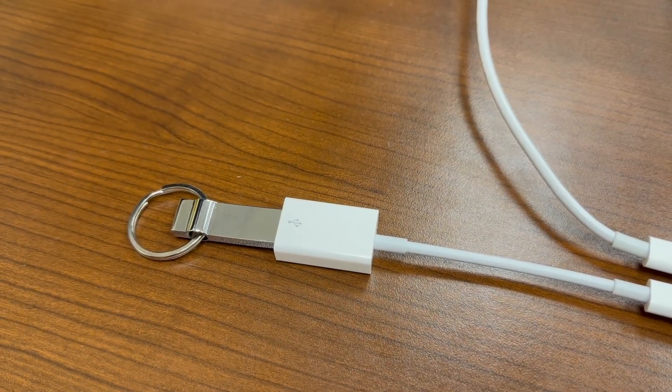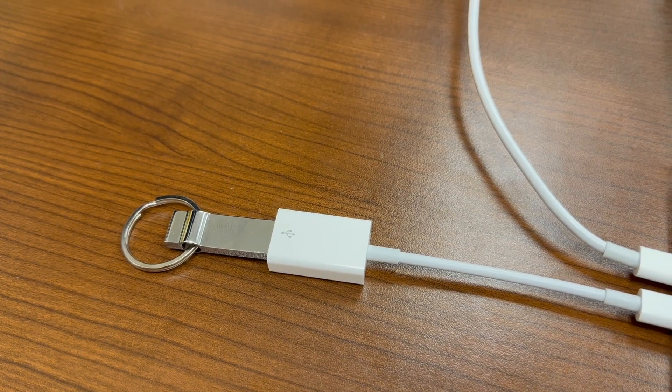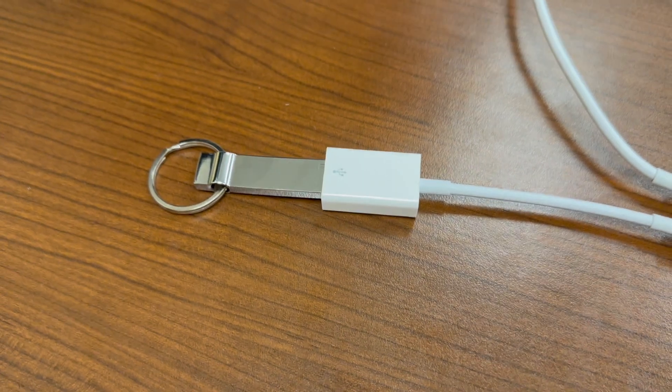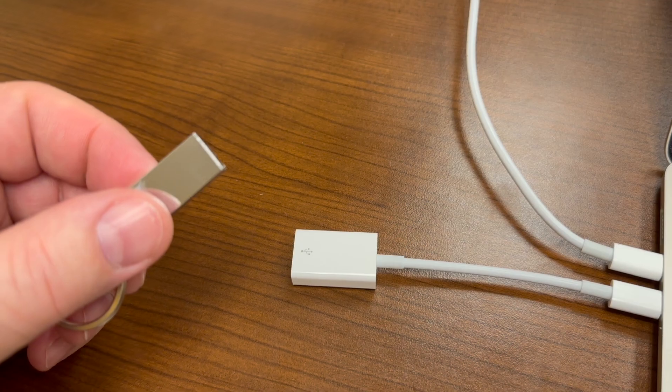To transfer your BONE file to the printer, we're going to use a USB drive. On your computer in your Downloads folder, find the file that you downloaded and click and drag it over to the USB drive. Click on the USB drive to verify that the file is there, and then click to eject the USB drive. Remove the USB drive from your computer and we'll go to the printer.